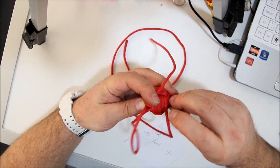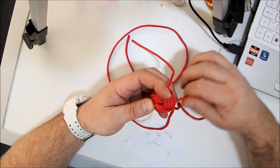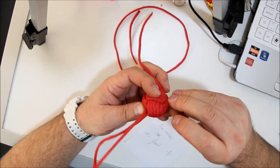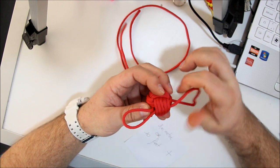Almost there. Don't pull too hard — make it tight but not too tight.